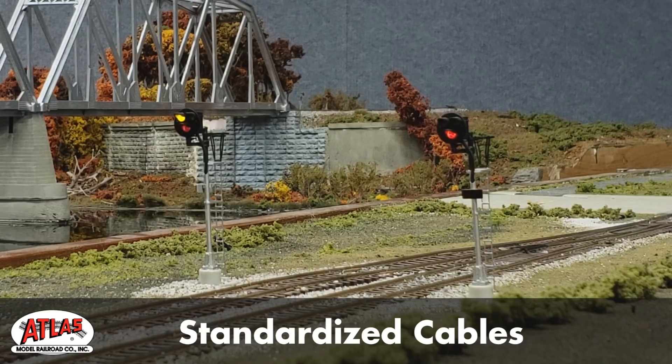The main component of this system is the new Atlas Universal Signal Control Board. It's the brains behind the signal automation. And if you're going to automate a series of signals, simply connect the boards together with our signal attachment cable.